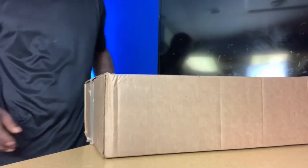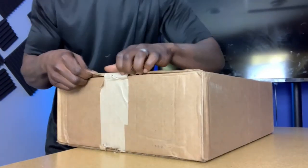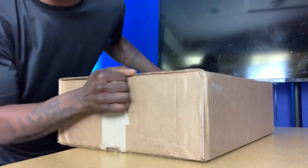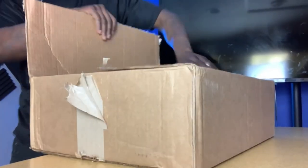Today we're going to be unboxing this package right here that came in from Silky Socks. They sent us this package so we can go through all the different stuff they offer. I have no idea what's in this box but we'll find out together. I should have a blade but I don't, so we're just gonna tear this thing open.